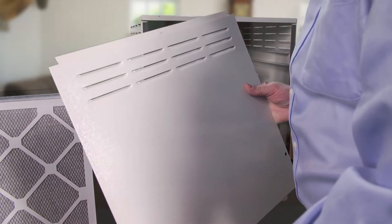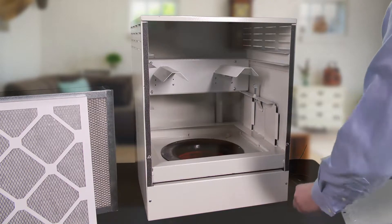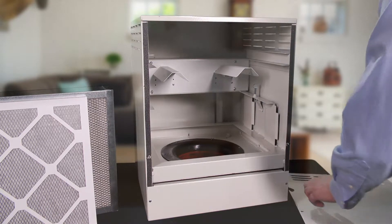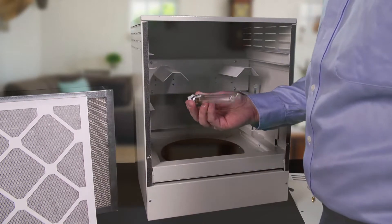Next, detach the back panel. It's kind of held in place by a magnetic switch, and that's a safety feature for the UV light bulbs. Next, we're going to go ahead and install the two UV light bulbs. Just push them each into place.